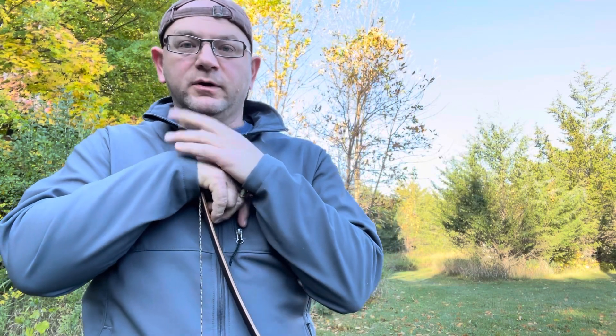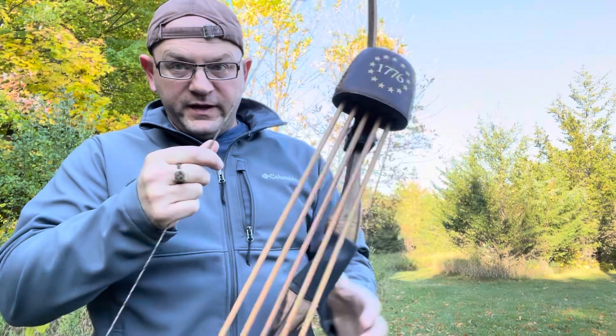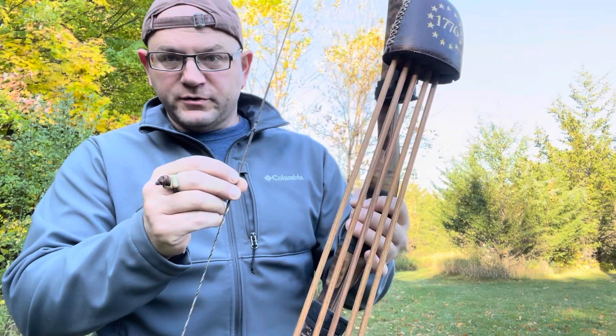Hey guys, welcome to Boning Soul. So, a quick little video today about the importance of finger pressure on your string.